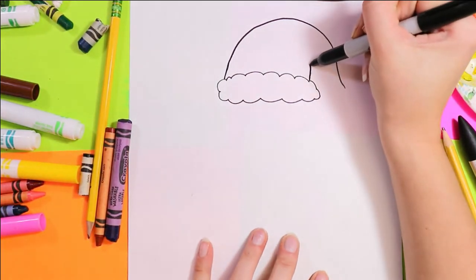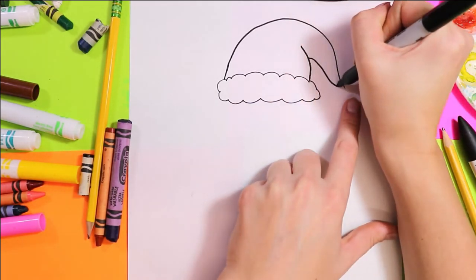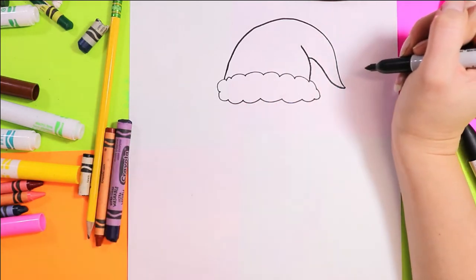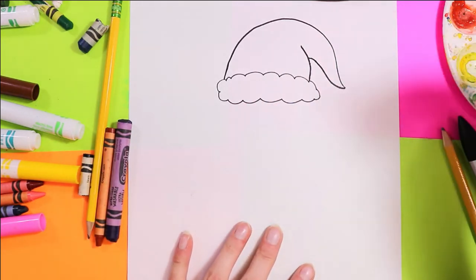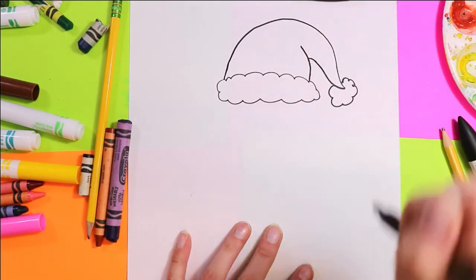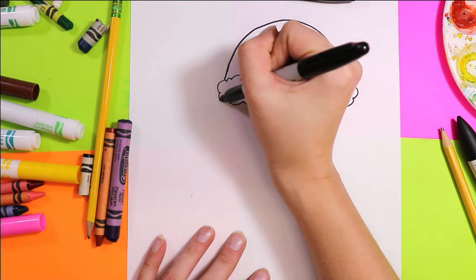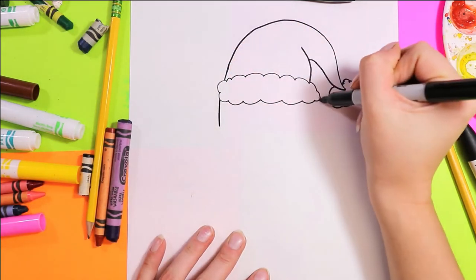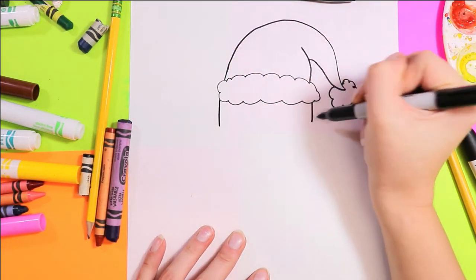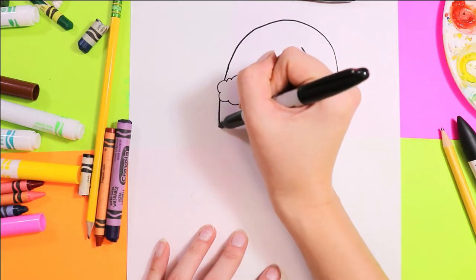Then we're going to bring another line up for the hat and connect down to the point. Draw some fluff around the tip of the hat. Next we're going to draw two lines down from that hat.